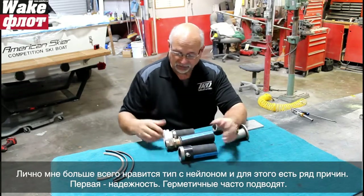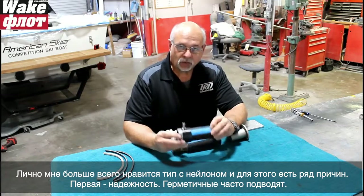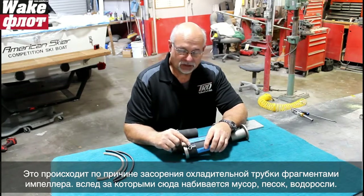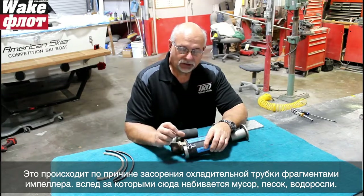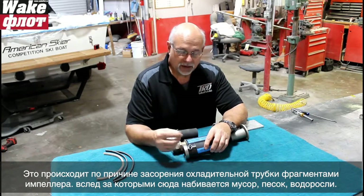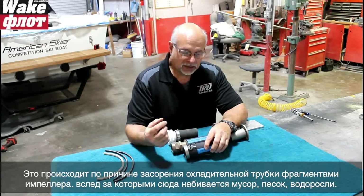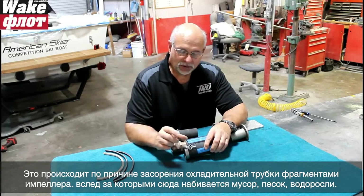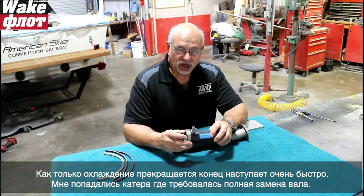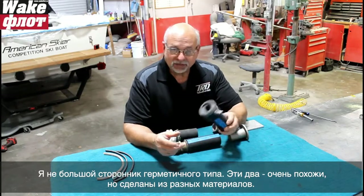My favorite is the white nylon type. The dripless works great when it works, but I've seen catastrophic failures when the cooling line becomes clogged - that small quarter-inch hose. I've found boats where it's clogged with debris from a shredded rubber impeller, combined with sand and seaweed. Once it stops cooling, everything goes downhill quickly. I've seen shafts scored so badly that they had to be replaced.